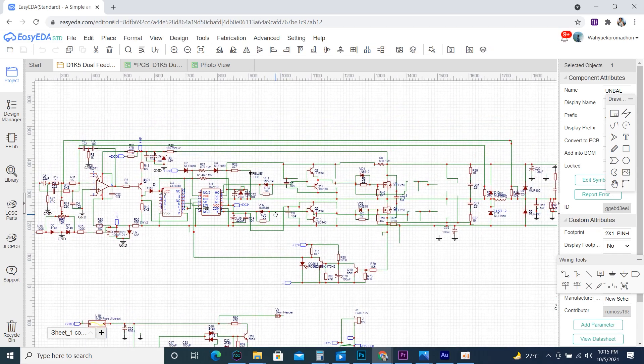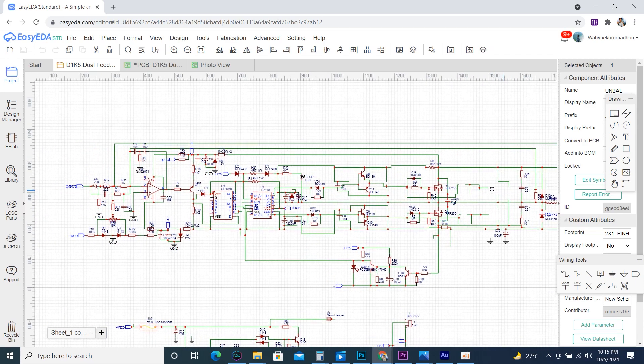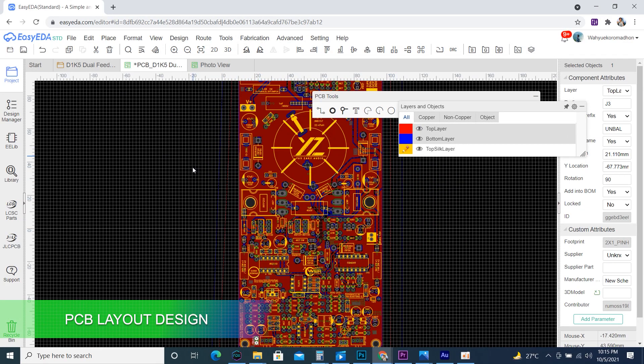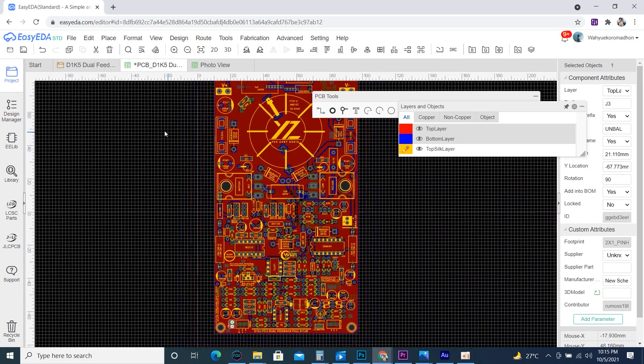This schematic was originally designed by Mr. Kartino Srodipo. I redrew it in EasyEDA because I am used to using this application. Here is the PCB layout that I designed, optimized as much as possible so that all components work as they should.